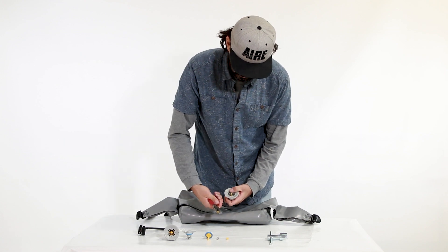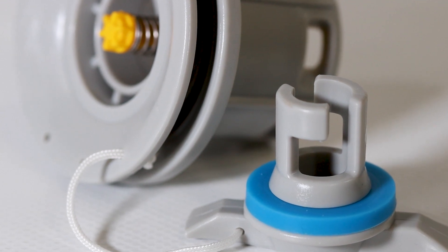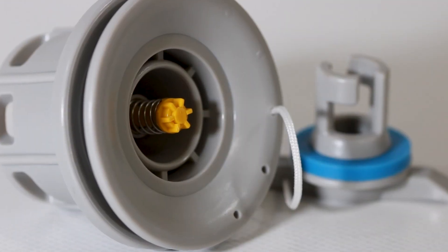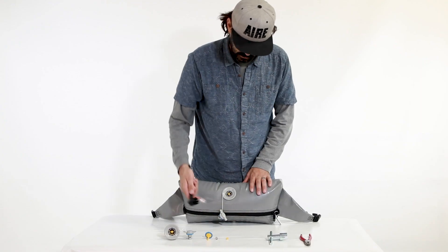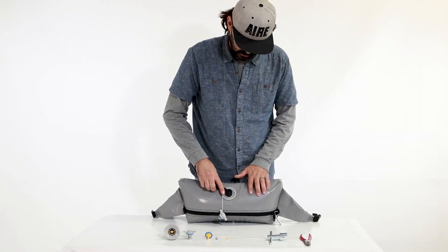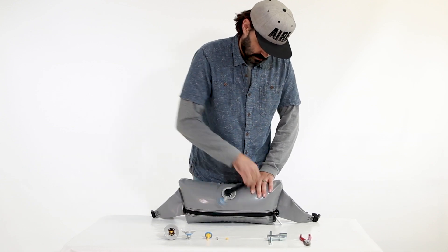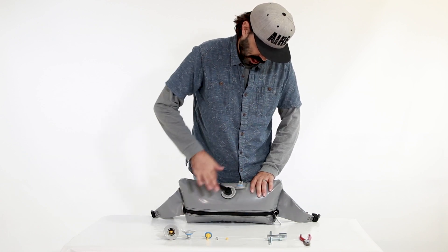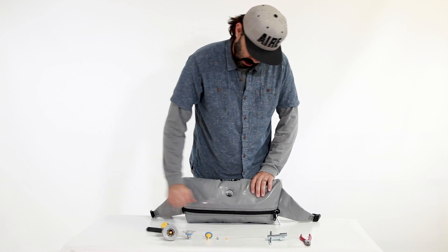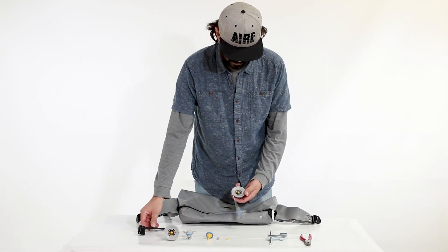In this video, we are rebuilding a Summit 2 valve in an inflatable foot brace air cell. Start by removing the male portion of the valve using the Summit 2 valve wrench provided in your repair kit. This is easiest with the air cell inflated to break the seal. Once it is loose, you can deflate the air chamber and hold the base of the valve for easy removal. Do not use pliers or anything rigid to hold the base of the valve, because this can tear the material and damage the air cell.